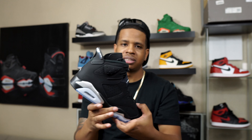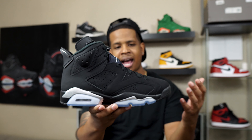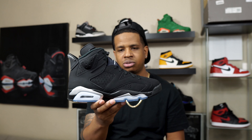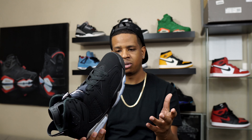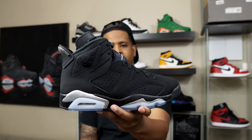The original Chrome 6s, obviously, a lot of y'all know were lows. So we finally got a high version of the Chrome 6s. I think they originally dropped in 2002 or 2005. I always liked them, and they dropped again in 2014. My only issue was the fact that they were lows — I'm not a big fan of six lows. So this high version was a no-brainer for me.